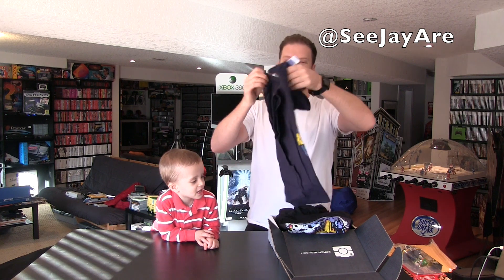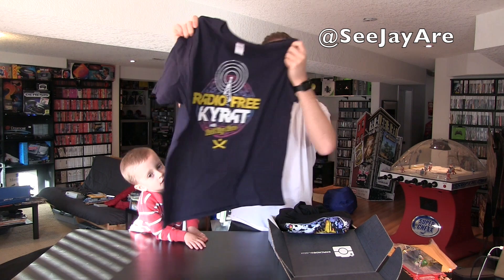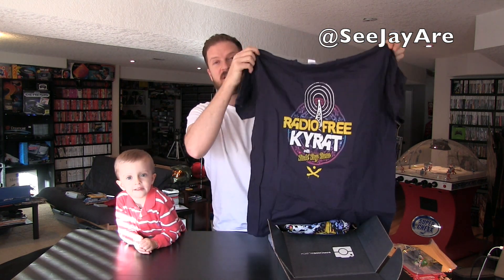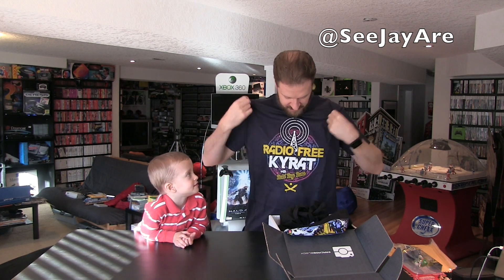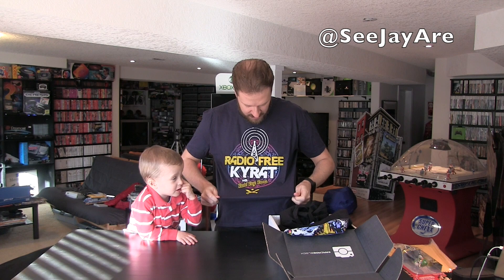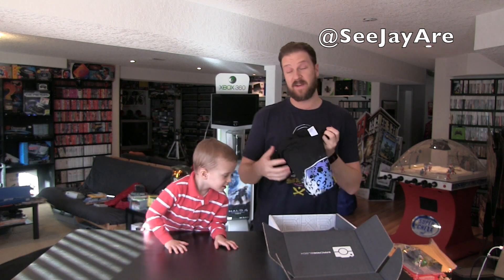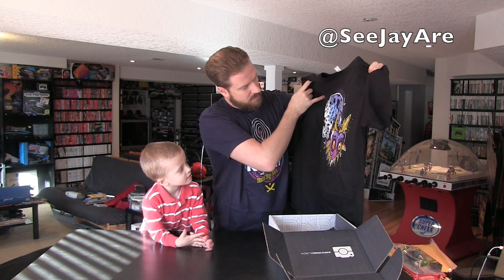Two shirts this week! The second shirt is Radio Free Kyrat from Far Cry 4 — I really like this one, I love that game. So after a quick cut, here's the Radio Free Kyrat shirt with Pagan Min — or Rabi Ray Rana, the DJ, whose voice work in that game was fantastic. And here's the Majora's Mask one.